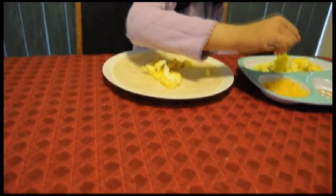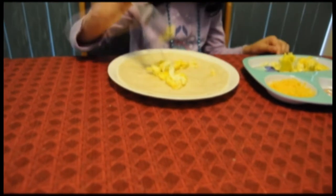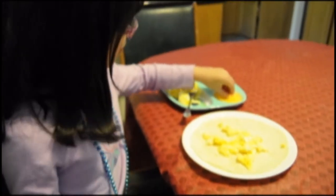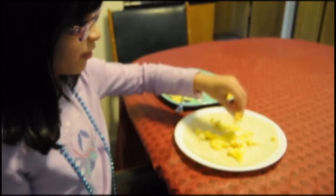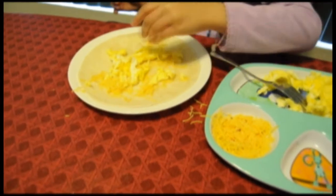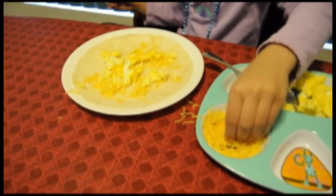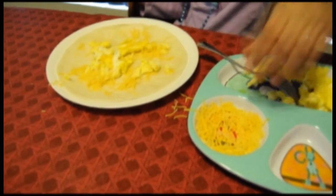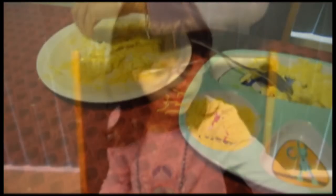You're starting to like eggs a lot. Now we are going to sprinkle some. Watch me, I'm very good. Now it's time for salsa.